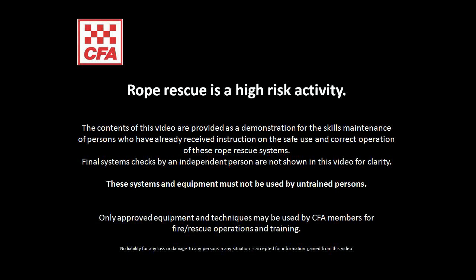In this video we will demonstrate how to don the Petzl AVO Podfast harness. This video is provided for skills maintenance and users must have received formal instruction before using this equipment.